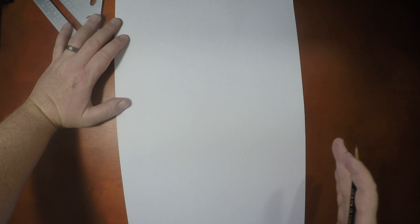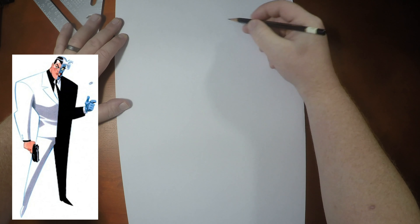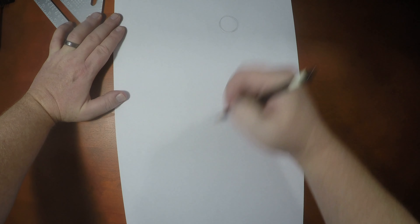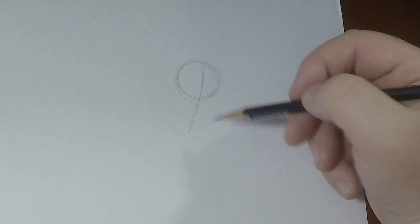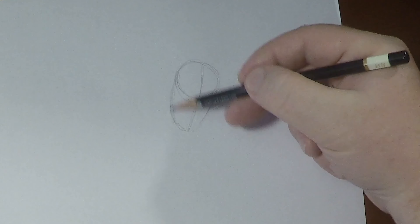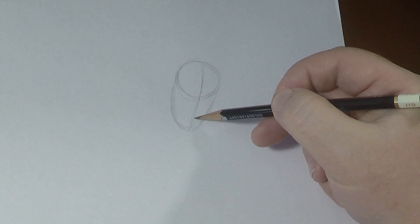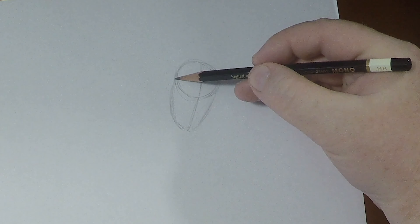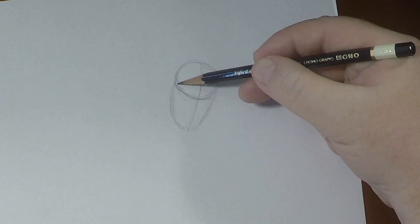We're going to be using one of Bruce Timm's concept sketches as inspiration for this video. We're going to draw a circle for his head and elongate that shape into a long egg shape. The center line is over to the side because he's looking this way and also looking downward, so we draw his horizontal line on a bit of a curve.